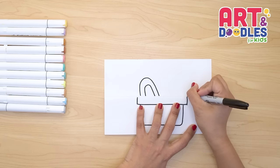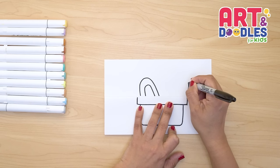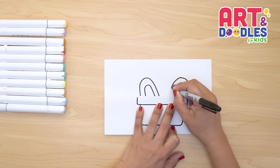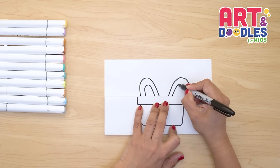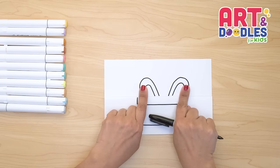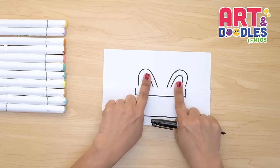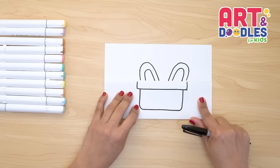Now we're gonna start here on the corner again. We're gonna go up and then start coming down kind of like in a diagonal line. Remember we're leaving a space in the middle, and we're gonna do one more inside. Now if you notice, the ears are a little pointing to the outside — they're not straight, they're pointing out. That's it for the outside part.